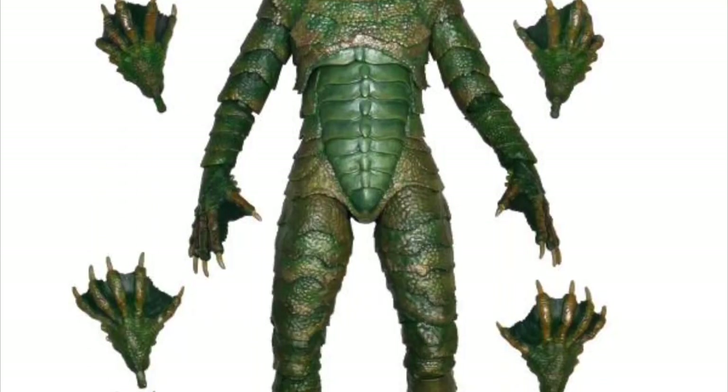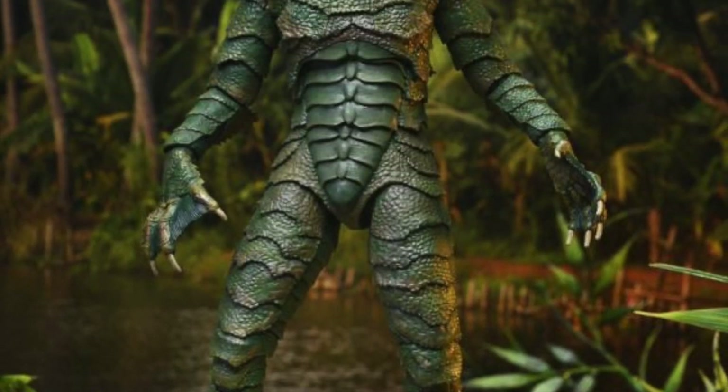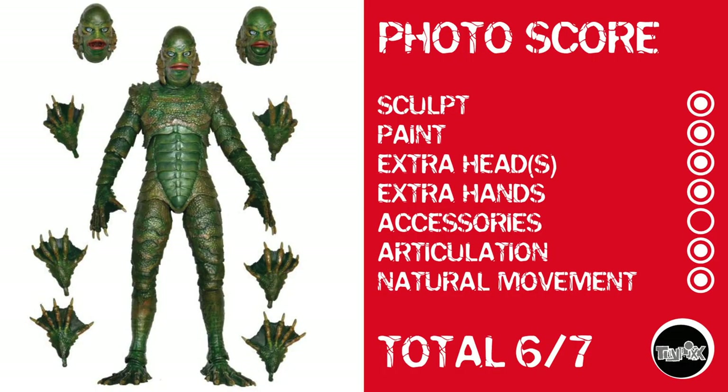Now we're on to NECA with something I'm very pleased with: the Creature from the Black Lagoon. As I'm looking at these pictures, it looks like he's got a ball-jointed waist. This also proves that even though I've put a lot of thought into this photo scoring system, it ain't perfect — he doesn't get a point for accessories, but honestly I'm not sure he needs any. Sculpt, paint, extra heads, and extra hands all get points, articulation nails it, and because of that ball-jointed waist I can give him natural movement. The Creature from the Black Lagoon gets a photo score of 6 out of 7.